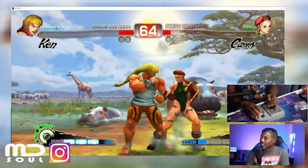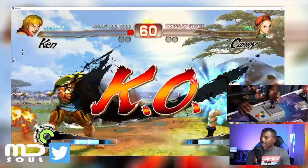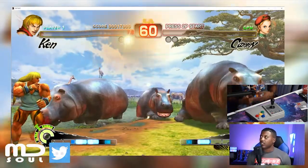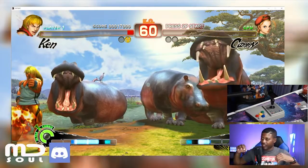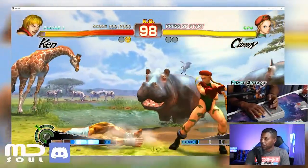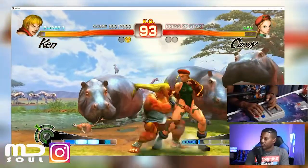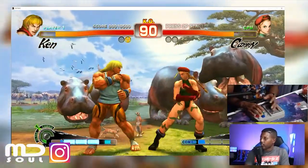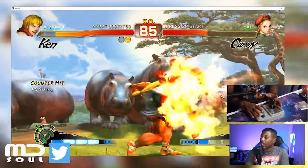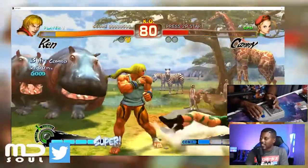Does it respond? Yes. Is it something to fool around with? Maybe. I don't think I feel like these controllers are the absolute worst, but my issue is the amount of time I have to spend making these controllers work — it shouldn't take all that. Other than that it's responsive, and I do like the joystick — it's nice and tight.